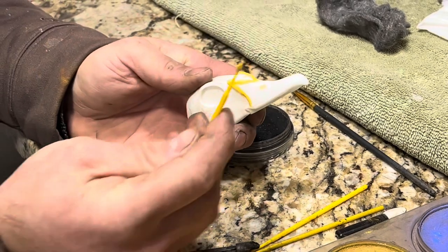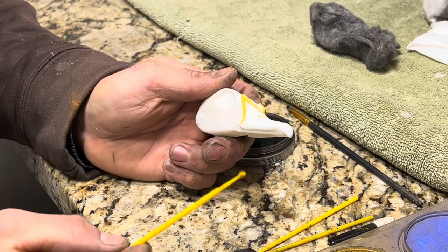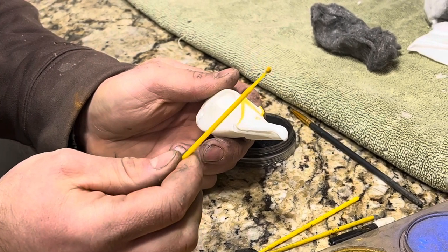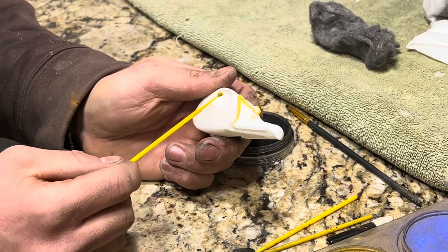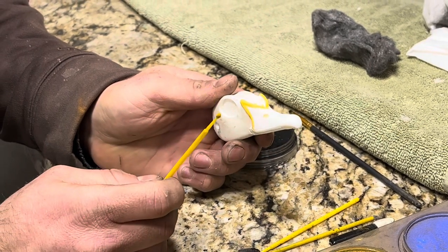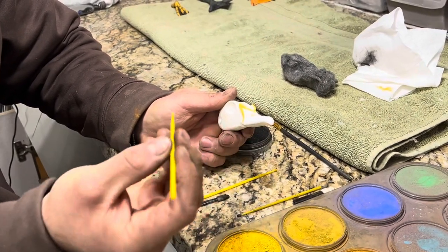I want to make sure everyone knows that when using these sponges, stay within the same color tones. If I'm using yellow on this, I don't want to go with a gray, black, or blue and then come back and try to apply yellow. Otherwise the darker colors will overpower your lighter colors. So stay within orange, red, and yellow, and then have other colors for other brushes.